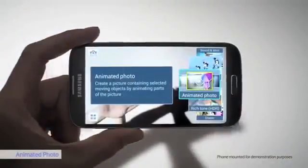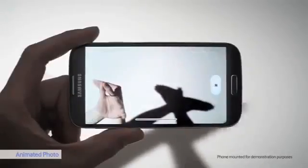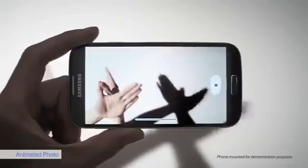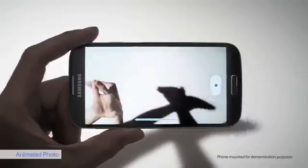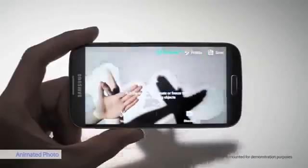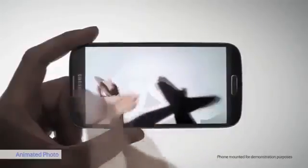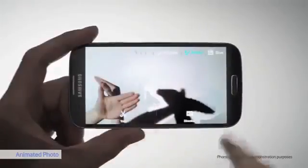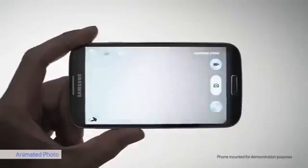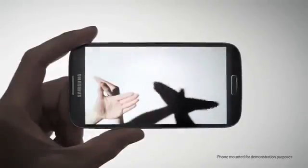Animated Photo is another cool camera setting. I can animate a photo and make a GIF without needing a third-party app. I just color in the part that I want to remain still. Let's see the result — that's a cool GIF.